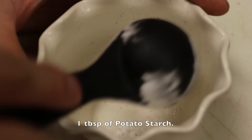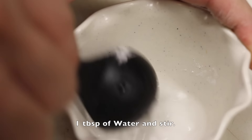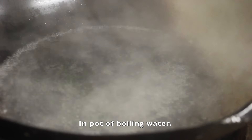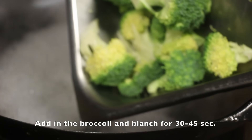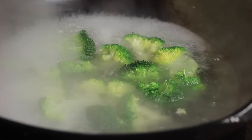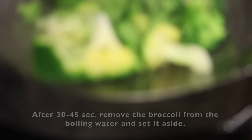It should look something like this. Now let's make the slurry thickener. In a cup, add in 1 tablespoon of potato starch and 1 tablespoon of water and stir. In a pot of boiling water, add in the broccoli and blanch for 30 to 45 seconds. After 30 to 45 seconds, remove the broccoli from the boiling water and set it aside.